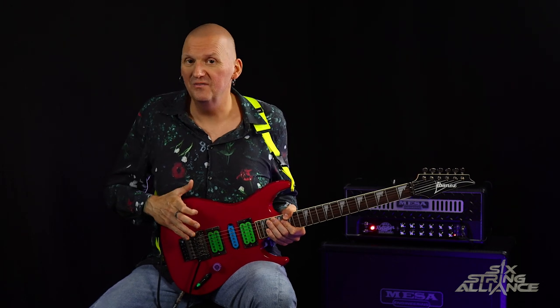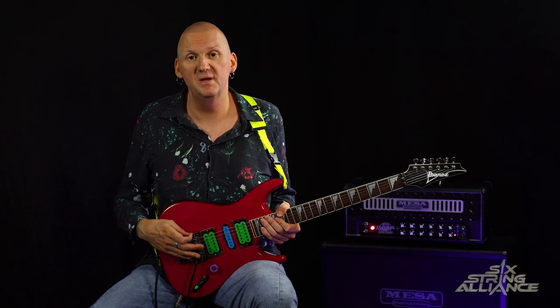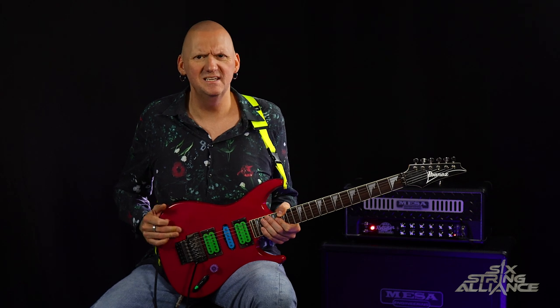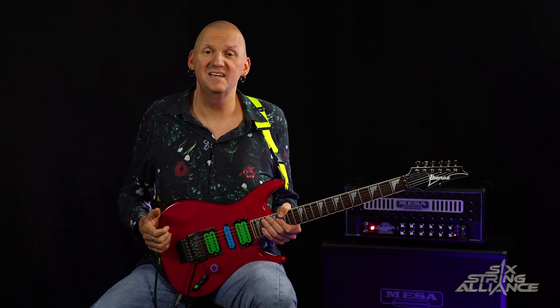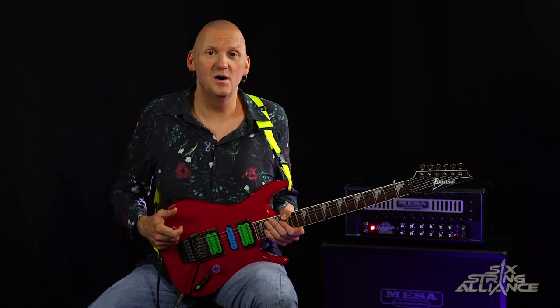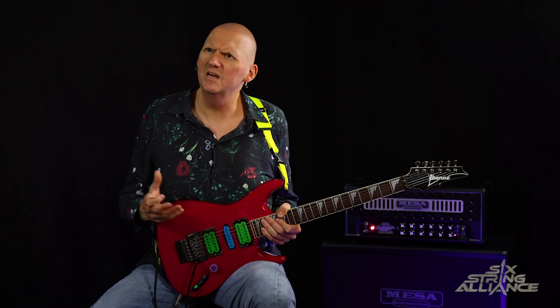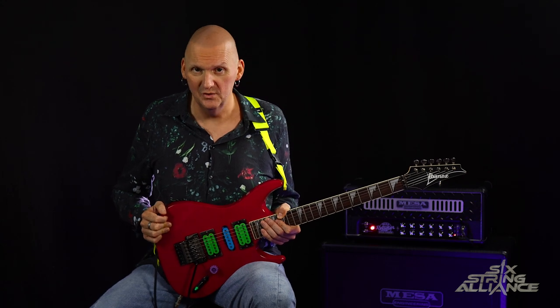Paul Gilbert had a profound effect on me. I was very much into Racer X and Mr. Big back in the day. I remember buying that Jimi Hendrix tribute album he did in the early 90s, which was absolutely fantastic. I studied his terrifying Guitar 101 columns in Guitar Player magazine — or Guitar World, one of the two — and was very much inspired by Intense Rock One and Intense Rock Two.